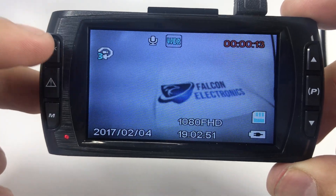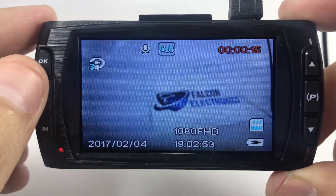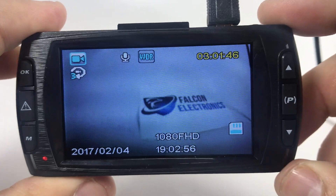First thing you want to do is make sure that you are not in record mode. Hit the OK button to get your recording stopped.